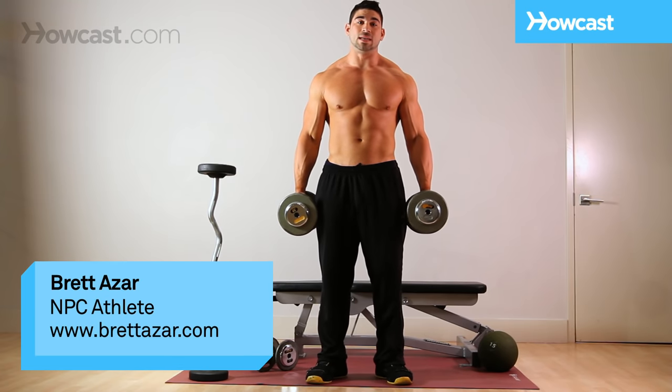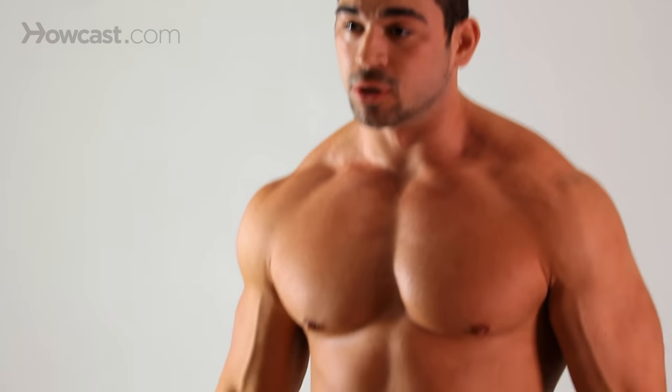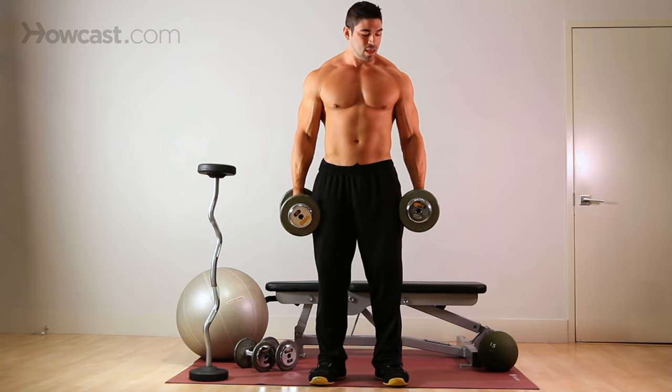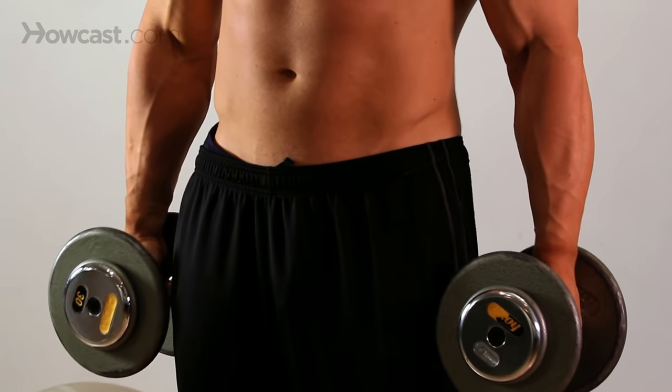Today we're going to do a dumbbell bicep curl, and we're going to do this as a dual bicep curl, meaning both arms are going to be working together — not one at a time. This is to work your biceps and a bit of your forearms and your wrists.